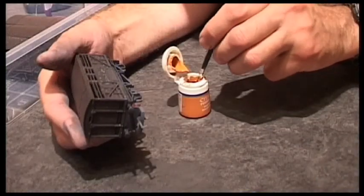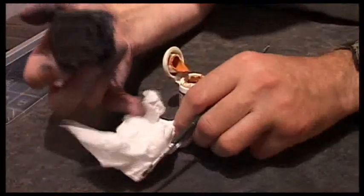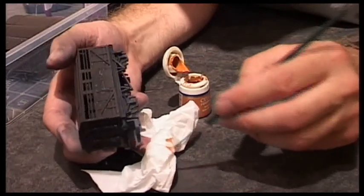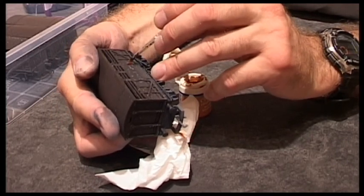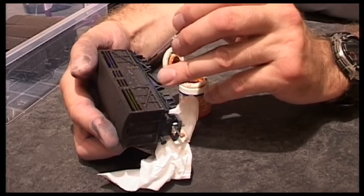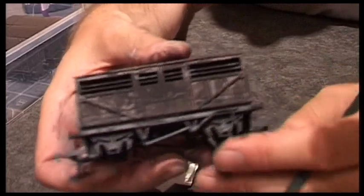Now for the final step, I'm getting a very orangey rusty colour — acrylic — and I'm going to dry brush it on. I wipe a lot of the paint off, find a suitable spot where I might want some rust, add it, and smooth it with my finger. It creates a very subtle effect.